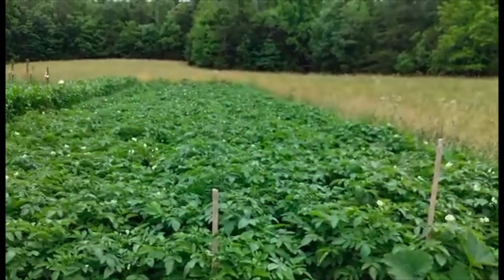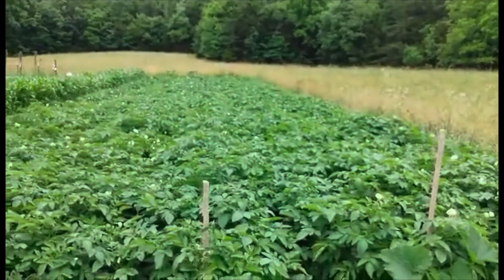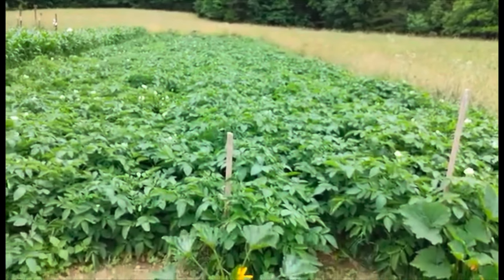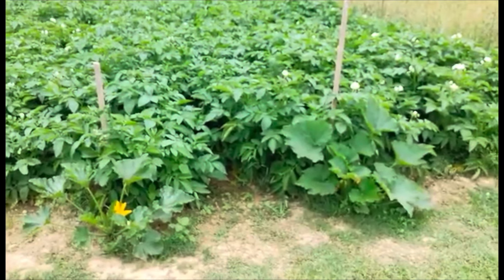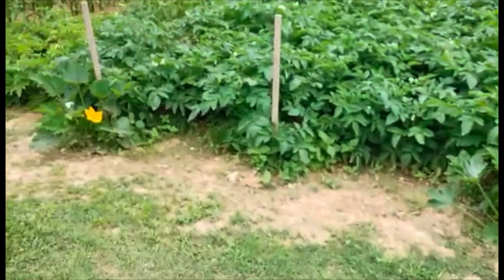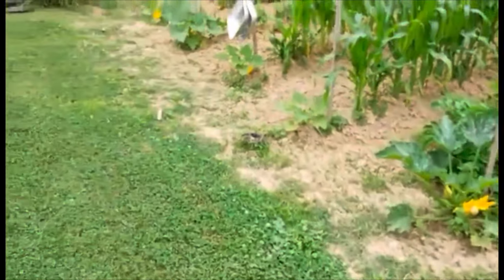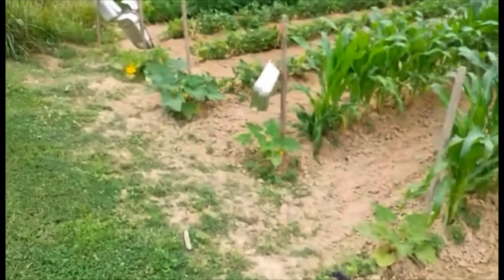This is my potato patch. We have six rows and they're 100 foot long. The potatoes are starting to bloom — that means they're making fruit. On the ends of each row I put squash, zucchini, and then squash again at the ends of the rows.